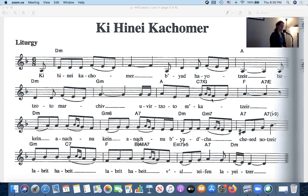The words are 'ke-chomer b'yad hayotzer, marchiv.' Okay, so let's put that part together — try it with me at home.